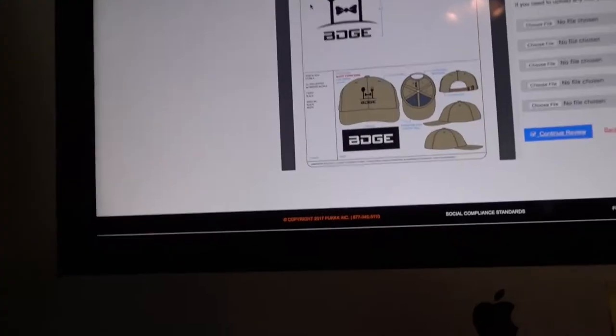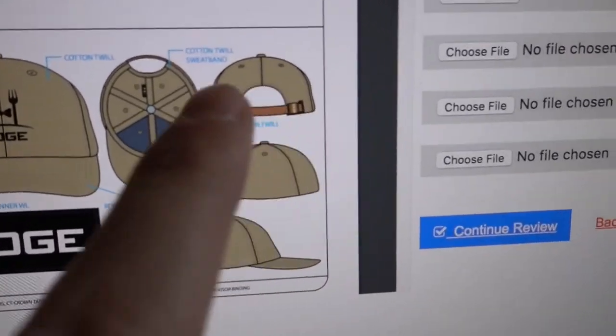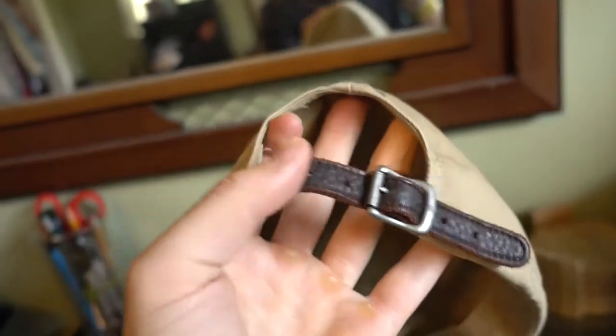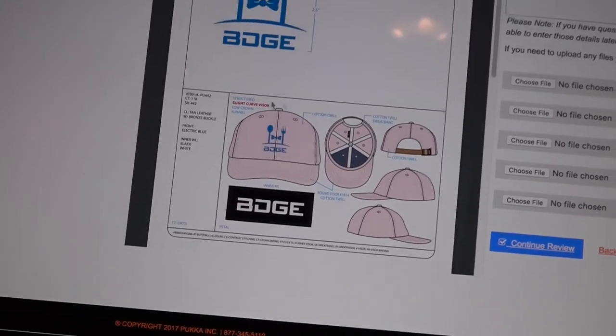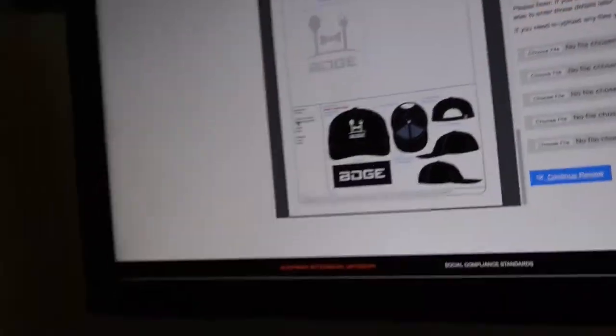I'm going to have to go back and revise them. I'm paying extra per hat for a leather strap with a buckle rather than Velcro or a snapback. I'm looking at the colors — I'm going to change that blue, it's a little too dark, I want something lighter. I like the variety of colors I picked so far. I want to offer a good range — some people like the pink, I like the pink. I'm excited about how they look originally, but I definitely need to mock up some more and perfect them before I throw money at these and invest.